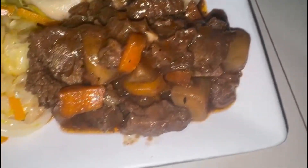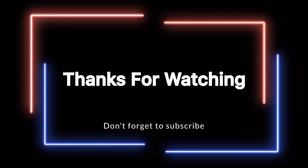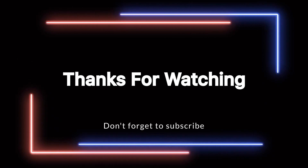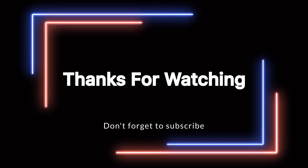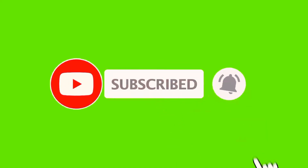Cooking is one of my passions and I don't mind taking you guys on this cooking journey with me. If you're not subscribed to my channel, what are you waiting for? Go ahead and subscribe — you do not want to miss out on this cooking journey.